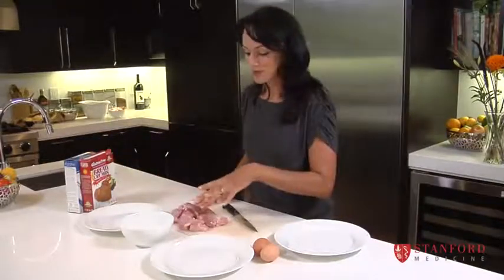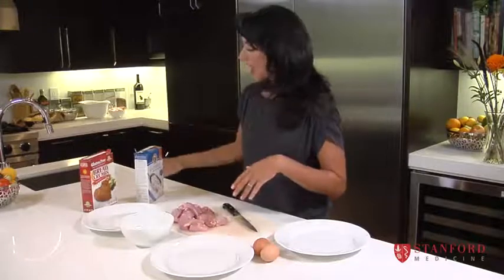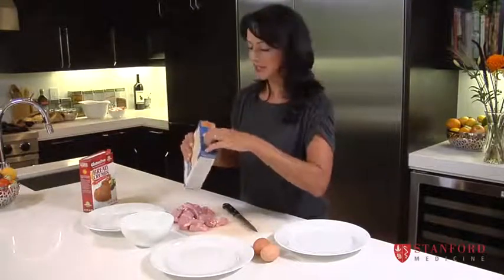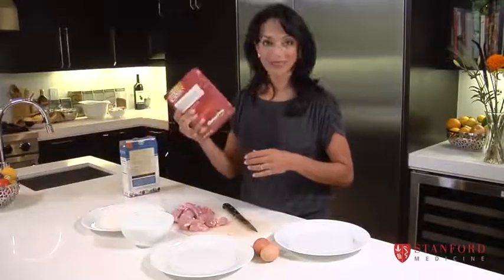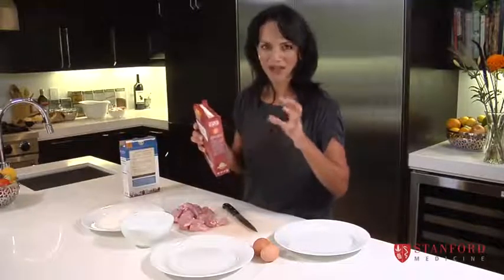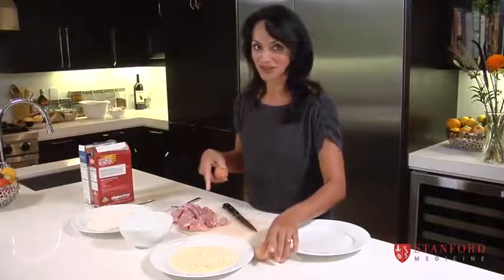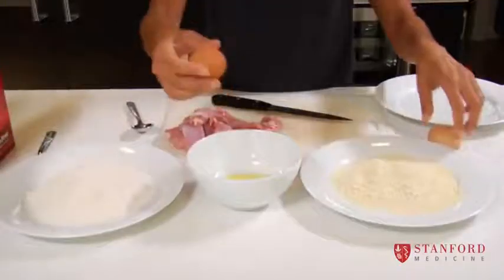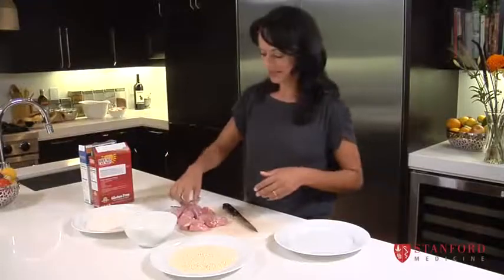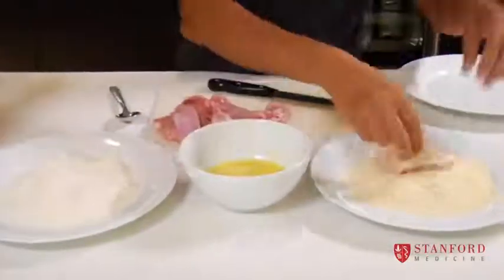We're going to bread these chicken nuggets. My four-year-old can't have any gluten or wheat, so I'm going to use a gluten-free flour, but you can just as easily use regular wheat flour — that's step one. Then we take some breadcrumbs; I use gluten-free panko breadcrumbs, but regular panko is great too. You can also do this with fish — anything you want breaded and crispy on the outside. In the middle go the eggs, and we take the pieces through flour, egg, breadcrumbs — that's how you get that golden, crispy coating they love to eat.